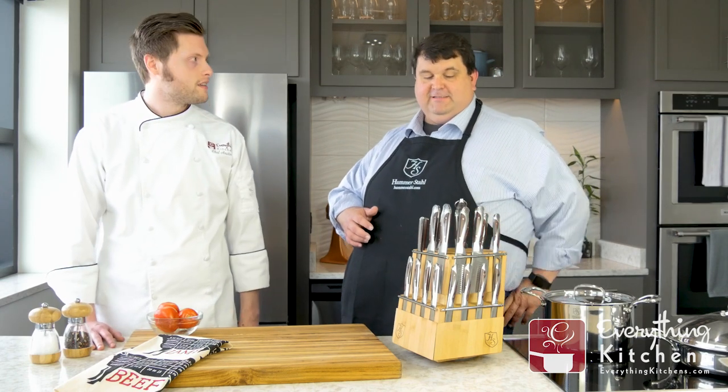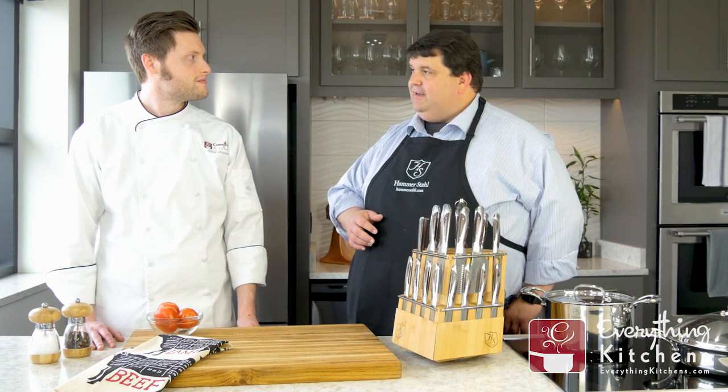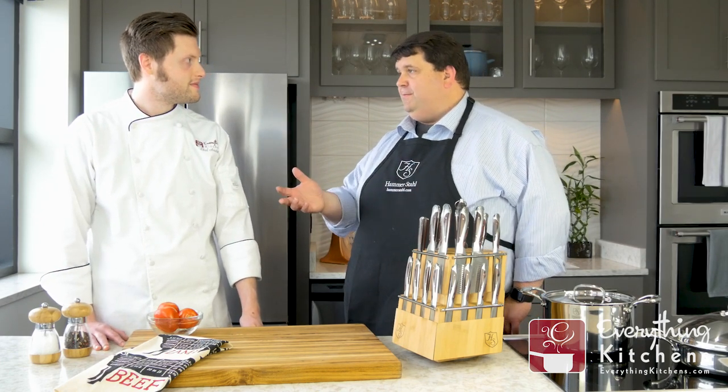It does come with a steel to keep your knives beautifully honed. We always say: if you keep your knife sharp, it'll never go dull — dull knives are always hard to sharpen. Bobby, thank you so much for showing us this awesome knife set. If you want to find out more, you can get this on our website at everythingkitchens.com. Leave us a comment below with any questions and we'll get them answered. Check out more videos on our YouTube channel — chef reviews, unboxings. Be sure to like this video and subscribe, and we'll see you next time.